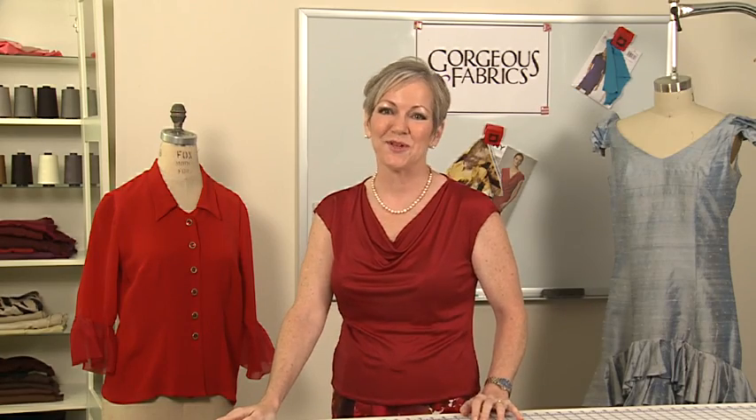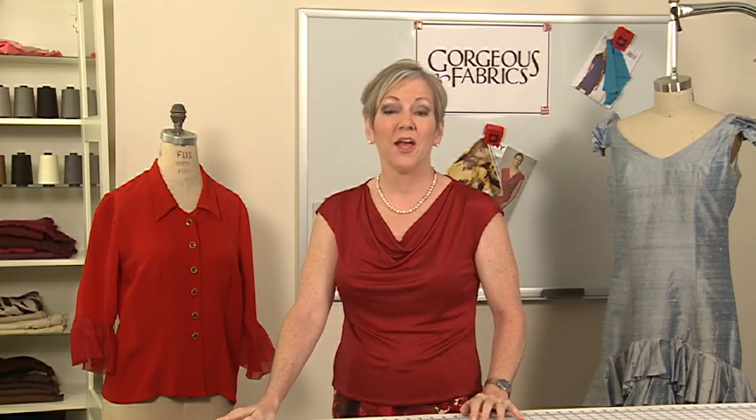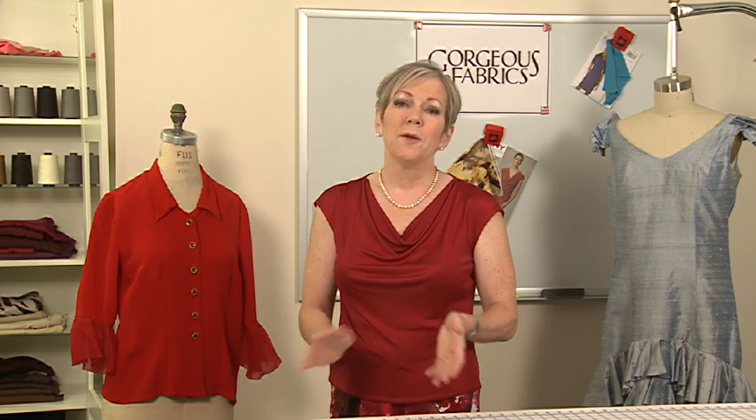Hi, I'm Ann Steeves, owner of Gorgeous Fabrics. When I teach sewing classes, I often hear students say that they're scared to sew with silk. Why? Because silk has the reputation of being slippery and difficult to work with. Well, I have to tell you that silk doesn't always deserve its scary reputation. With a few tips and tricks, you can tame this gorgeous fabric and get great results.